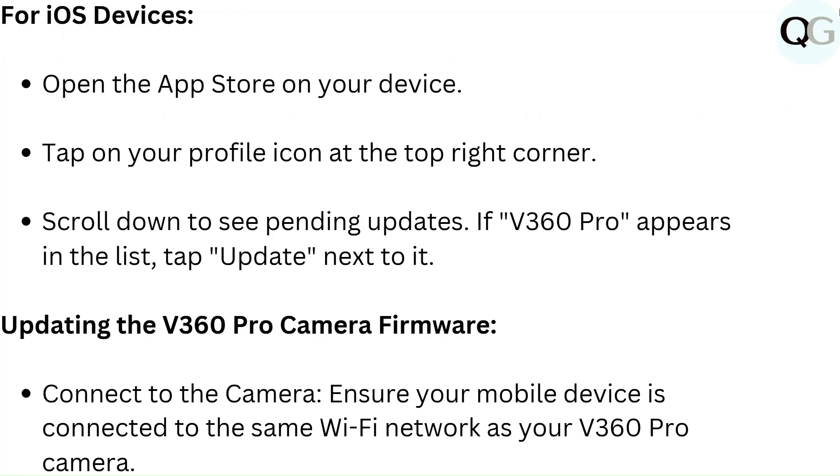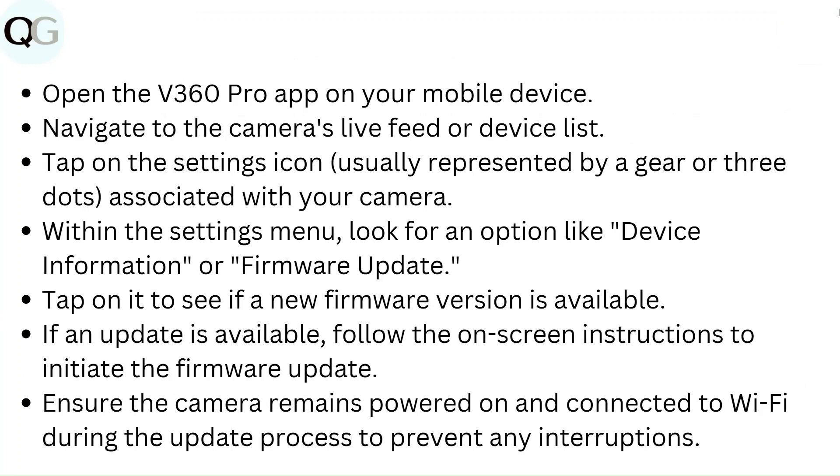Connect to the camera: ensure your mobile device is connected to the same Wi-Fi network as your V360 Pro camera. Open the V360 Pro app on your mobile device and navigate to the camera's live feed or device list. Tap on the settings icon, usually represented by a gear or three dots associated with your camera. Within the settings menu, look for an option like device information or firmware update. Tap on it to see if a new firmware version is available. If an update is available, follow the on-screen instructions to initiate the firmware update. Ensure the camera remains powered on and connected to Wi-Fi during the update process to prevent any interruptions.